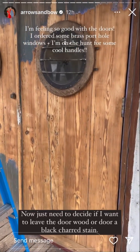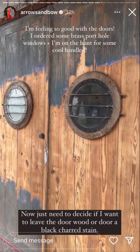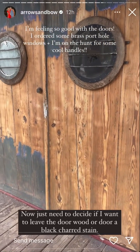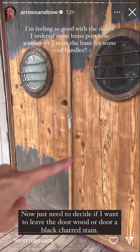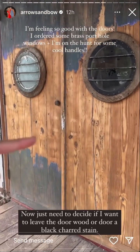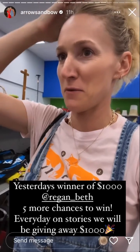Hey, look at these doors — they are looking really good. I'm really excited that we're pushing for these doors. I'm on the hunt for some cool handles. Gab has the idea that we need to get some cool fox handles and we can find them. Quick run to Goodwill.